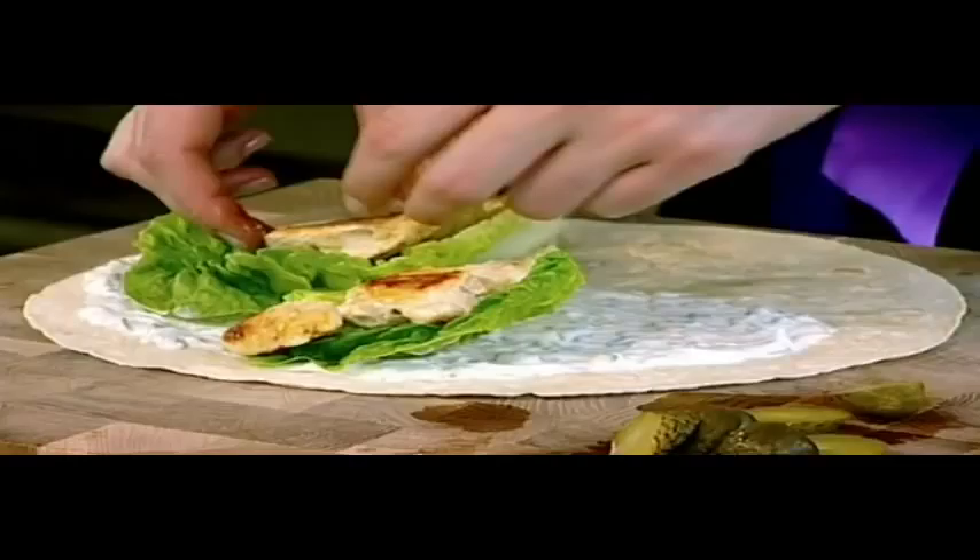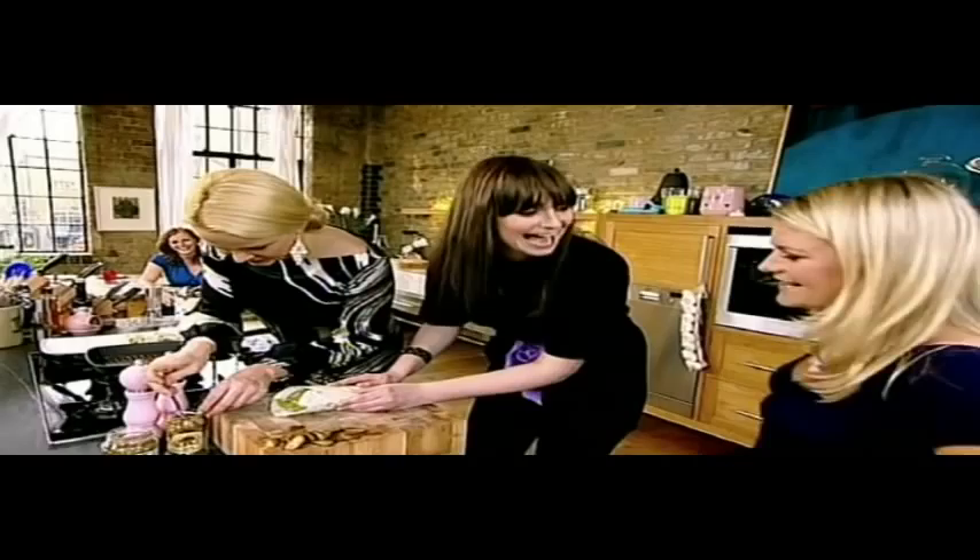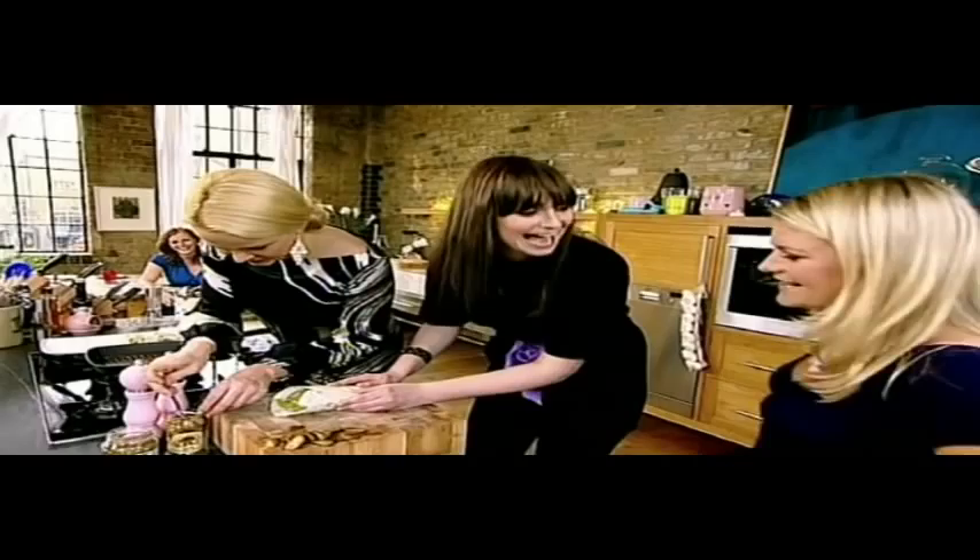Gherkins. So this is just a flour tortilla — garlic yoghurt all over the top, little gem leaves, tomato, gherkins. Jalapeños — I find them quite spicy but I love them, they've got a real nice acidic kick. Now you have a nappy-wrapped tortilla — I'm just going to tuck this underneath. Proper kebab.